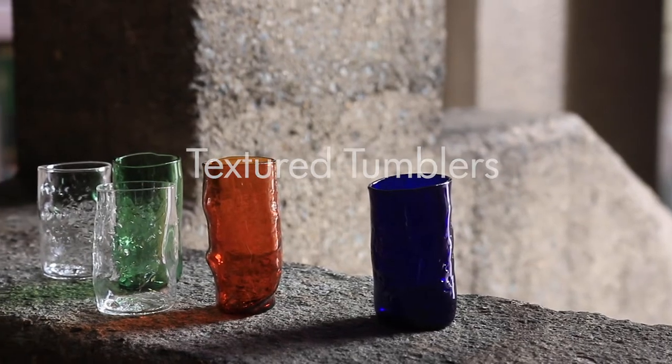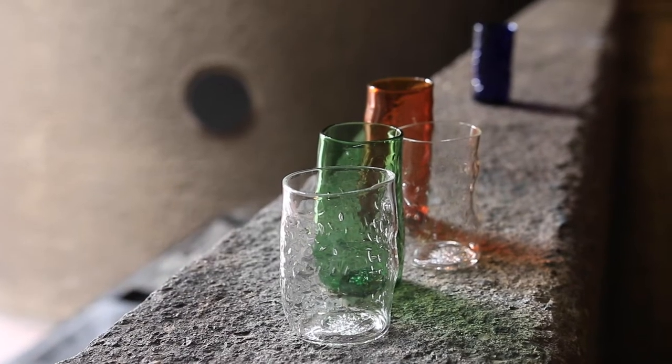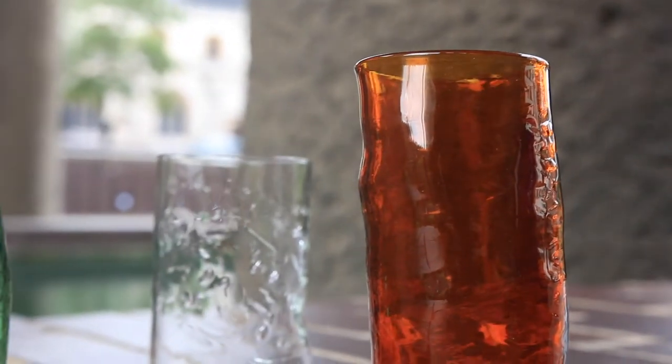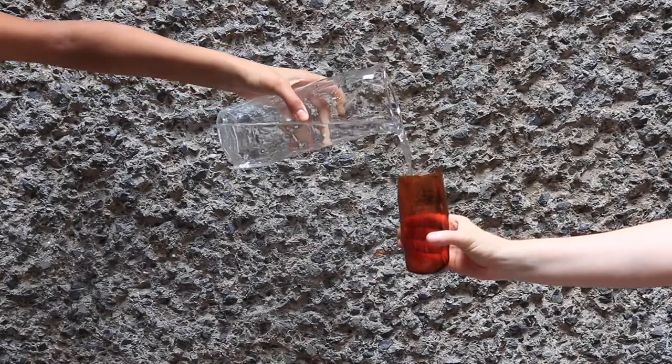We had the chance to go to a studio in East London to work with glass and make tumblers. We made each one unique by applying our own custom textures to them. Heating the glass made it more malleable which allowed us to make the tumbler shape. We imprinted our designs by rolling the glass over them.